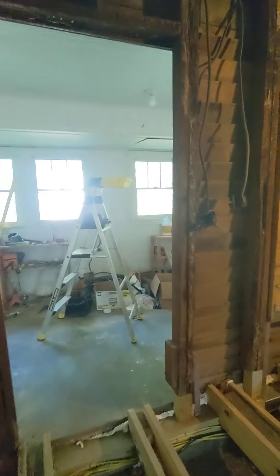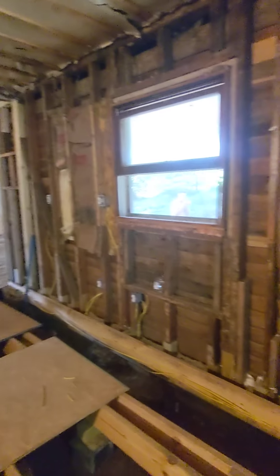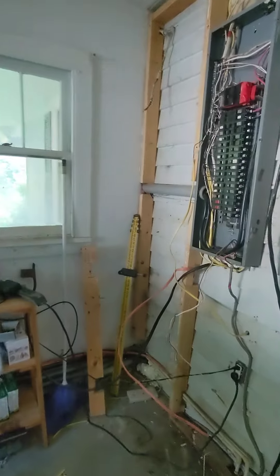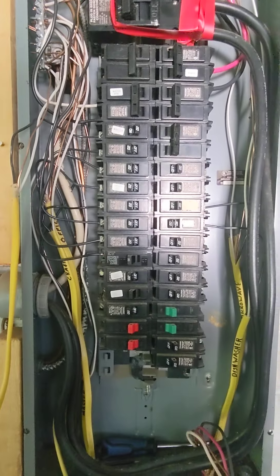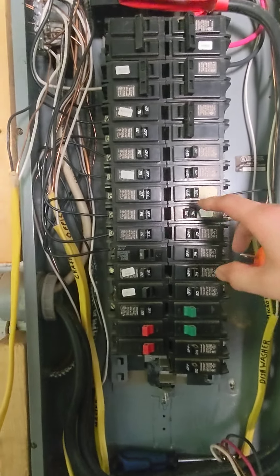That was our progress today. I did have to get in the attic for about an hour this morning to run the lights for the wood room and the guest living room upstairs. So that is day 37 — we only have a few more circuits to go in the kitchen and most of the house is done. We are wrapping up this job, thankfully.